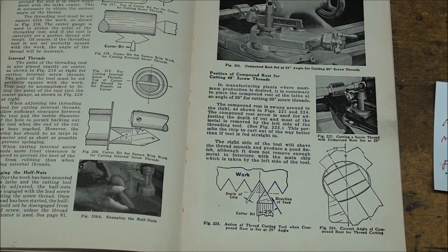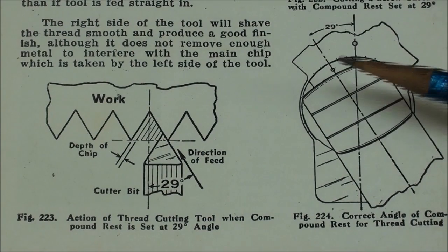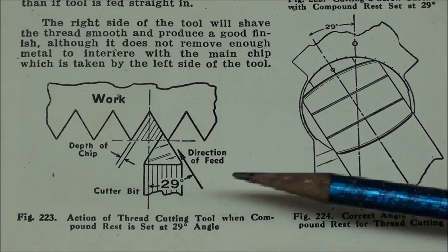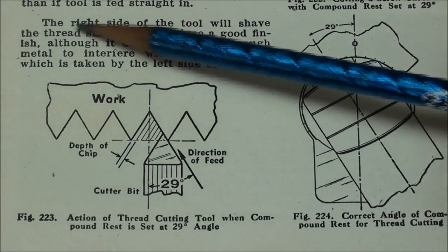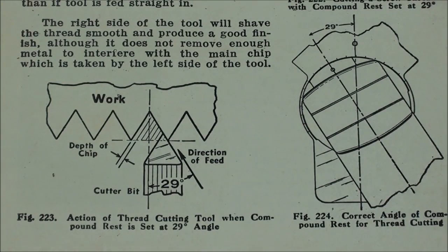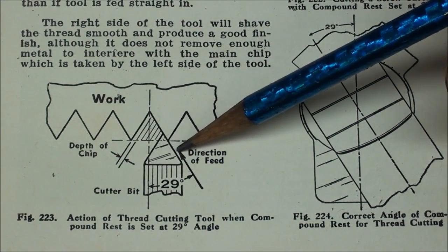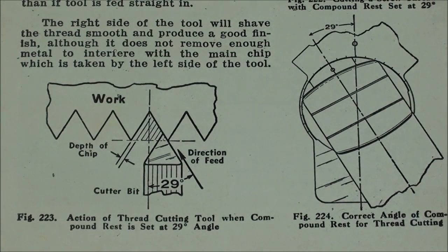Everybody wants to learn how to thread, but it's something I really don't do very often other than when I'm giving a demonstration. It is, I guess, the acid test of whether you've mastered the lathe. There has been great debate over the years on whether you should set your compound for 29 or 30 degrees. I was taught at 29 degrees, so that's what I normally do. However, in this case I'm going to use 30 degrees just to see if there's any difference — I doubt there is. The idea is that you feed in at this angle so all cutting takes place on the left-hand side of the tool, with clearance on the right side.